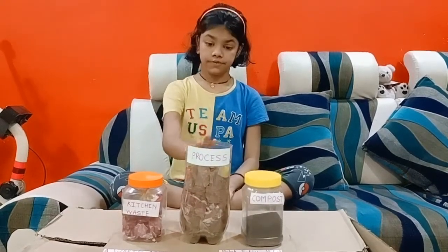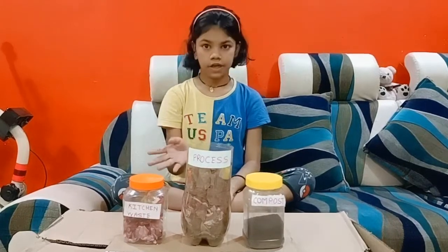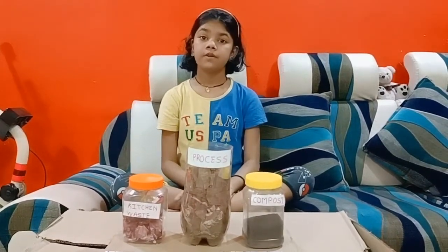Fourth layer: leaves. Fifth layer: cover with some soil. Finally, give it some water.